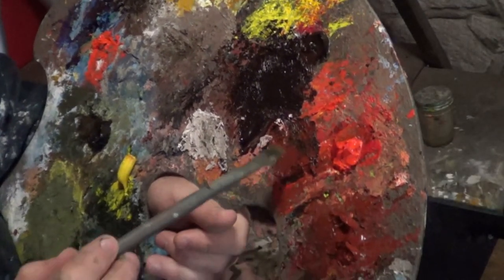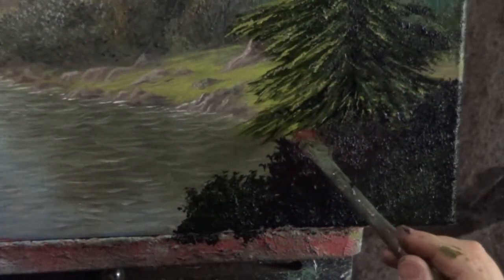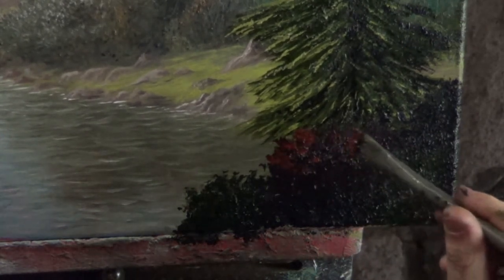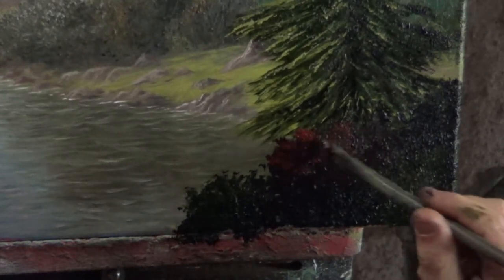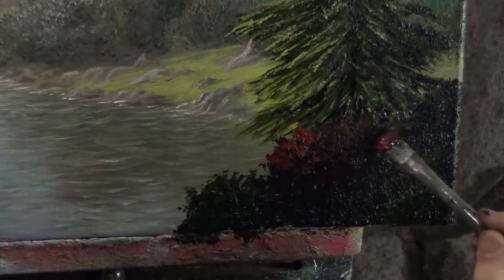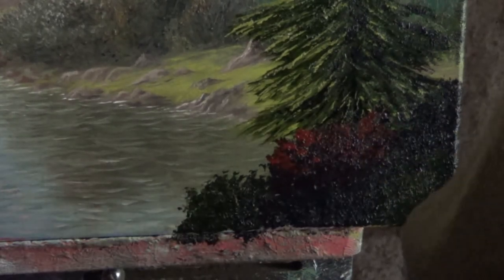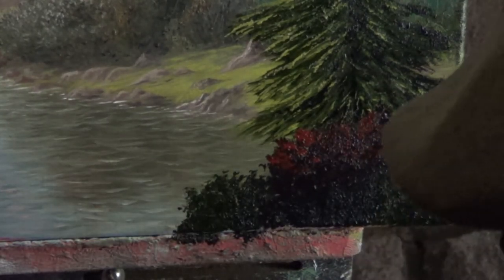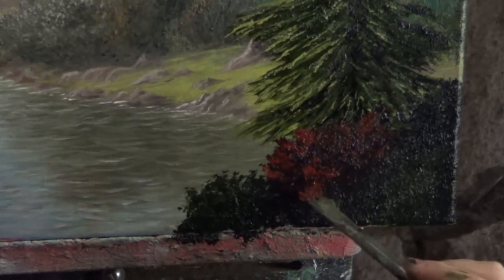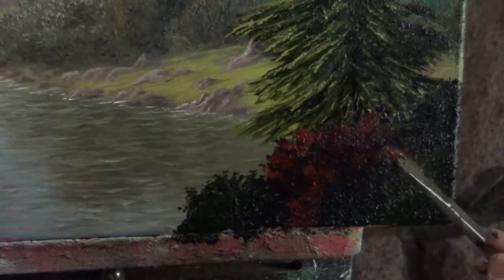Now I'm going to load my brush with Indian Red and just tap in wherever I think some light would be hitting. Because these are in the foreground and also in a shadow, I want them to be as dark as possible. As I go, I'm adding a little white to the Indian Red just to make it pop a little more.